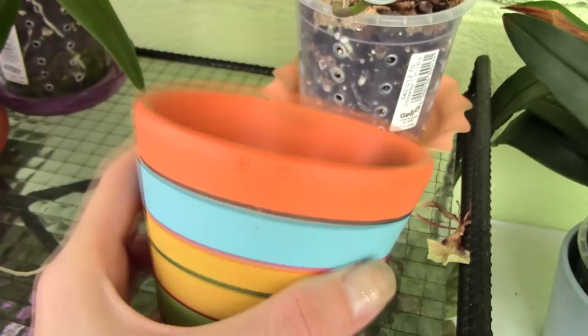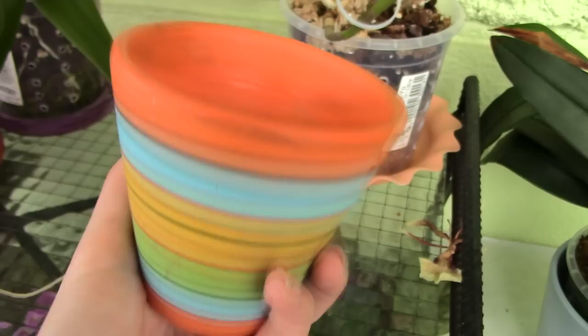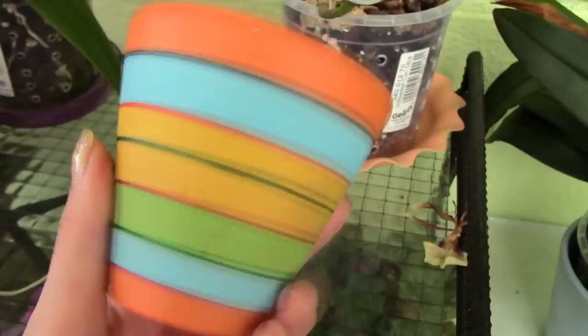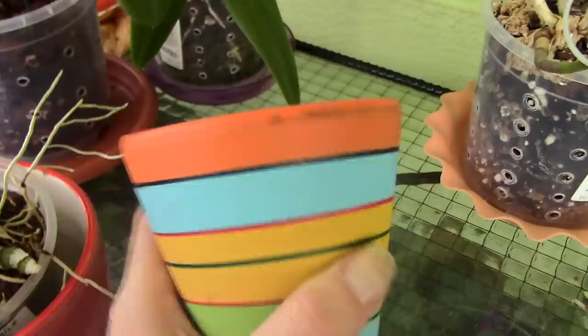If you use bark media without any sphagnum moss to retain water, you might have to water an orchid in a ceramic pot once a day. But this is not necessarily a disadvantage — it depends on your environment. The biggest disadvantage, and the reason I will never use ceramic pots, is that orchid roots attach to the ceramic pot like crazy.